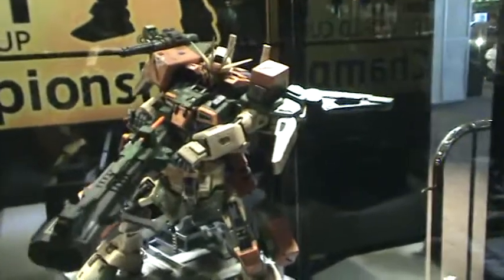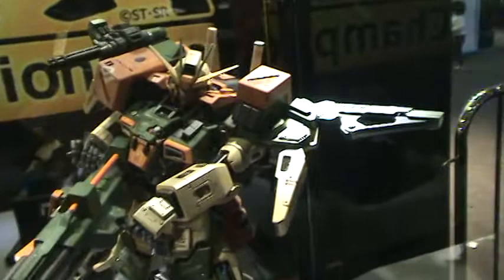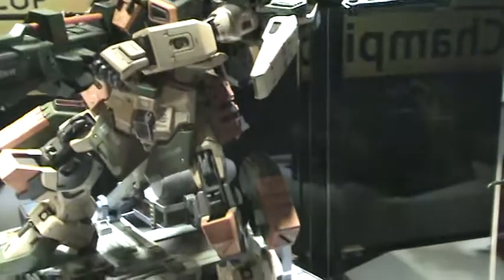Hi, Michael, this is a representative from the Philippines and he brought his — I thought it was a perfect grade, but he says it's a High Grade, 1/60 scale. High Grade 1 to 60. Force Impulse. So he just converted it to Buster Gundam, since there are no Buster Gundams in 1/60 scale.